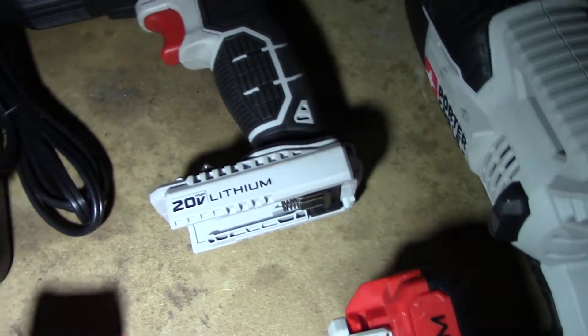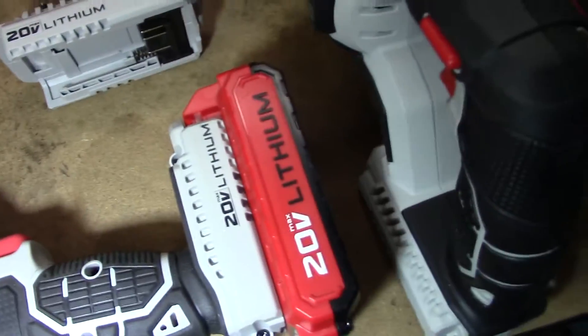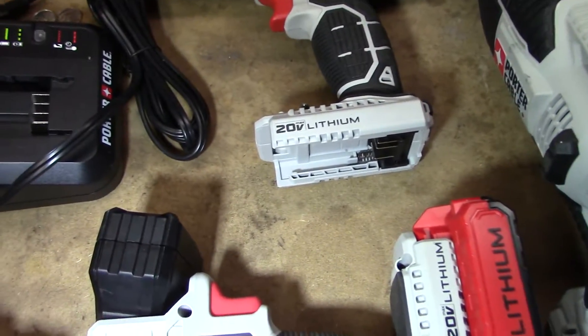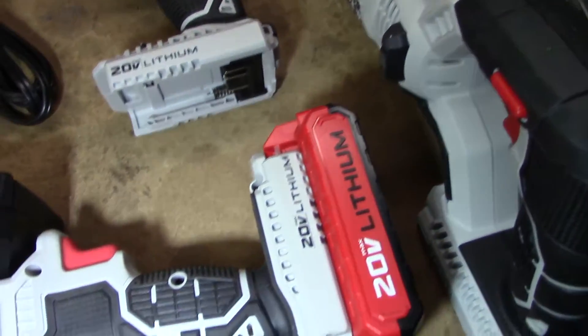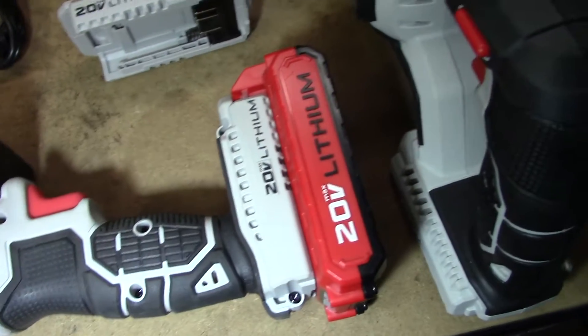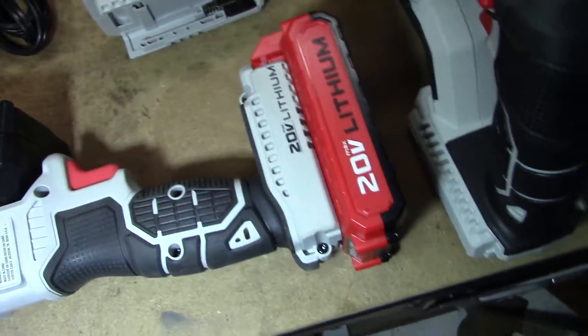Camera light on, shop lights back on. To be honest with you, I can't tell you how long it takes to charge because I haven't charged it yet. I mean, I charged it up initially, but I haven't had to charge these batteries again. I haven't really used them a lot, but I haven't had to charge them yet.